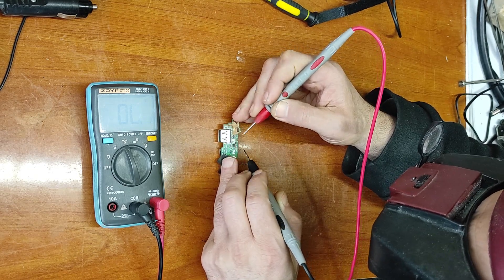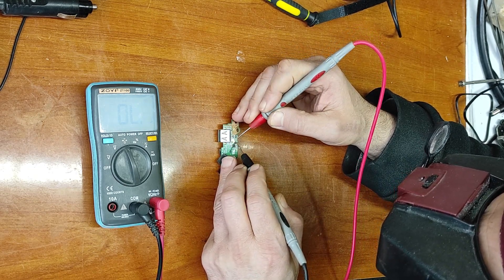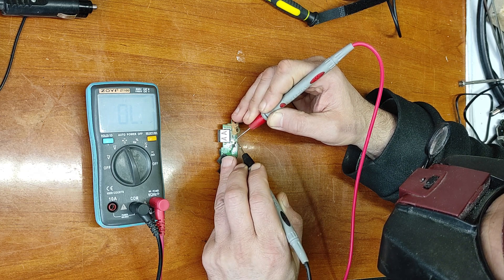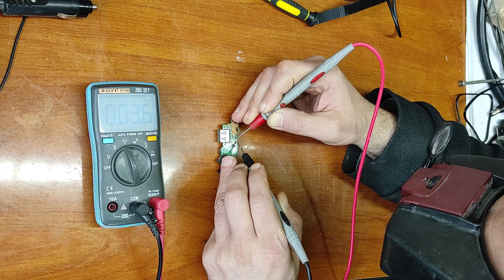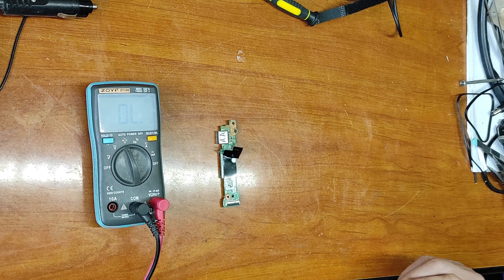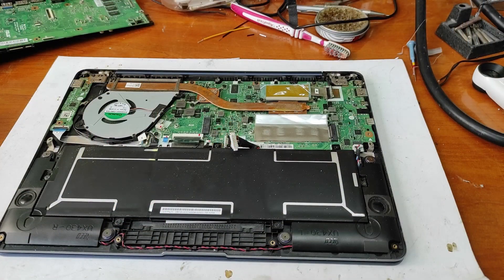I believe the problem is one of these two capacitors. Let's take this capacitor out and find out.